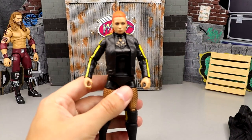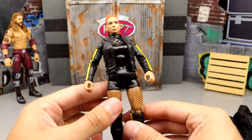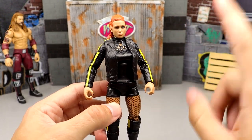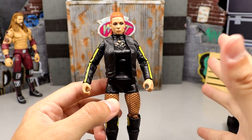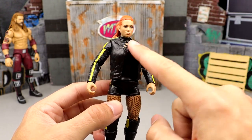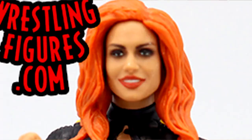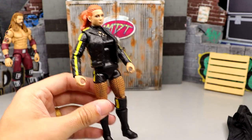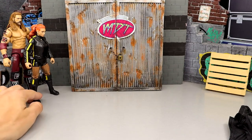Number 55 is Ultimate Edition Becky Lynch. I have fixed this figure up and since I changed some stuff her legs are super duper loose, but this head sculpt is beautiful. Before you fix it up, it has a lot of weird stuff going on. They said they spent hours executing this Becky Lynch head sculpt — it's not this one. The head sculpts this came with were horrendous, looked nothing like Becky Lynch. A huge letdown, and that's why it comes in at number 55.